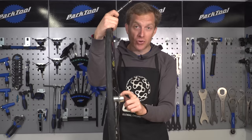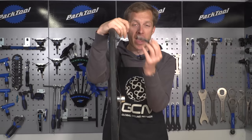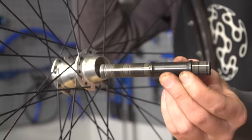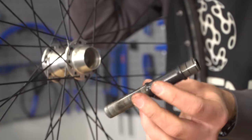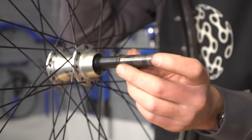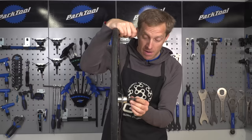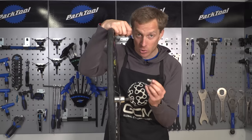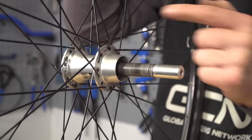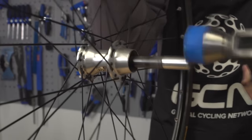Now we've removed the non-drive side bearing, we're going to want to remove the drive side one. This is how the axle is normally found inside of the hub. What we want to do is flip it so that this part here is actually pushing against the bearing race to remove that from the hub shell. Simply a case of pressing it back inside, making sure it's in line, putting your axle protector back in, and then repeating the process - give it a few sharp blows and that bearing will come out.